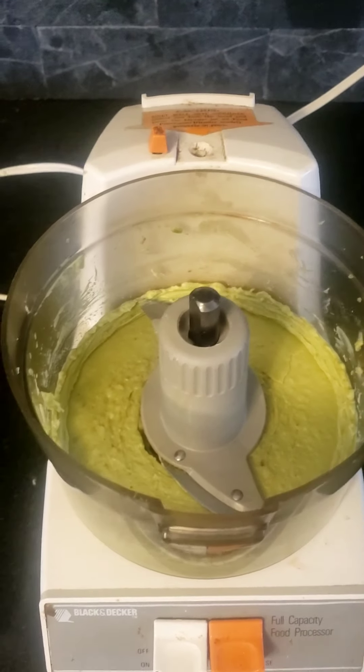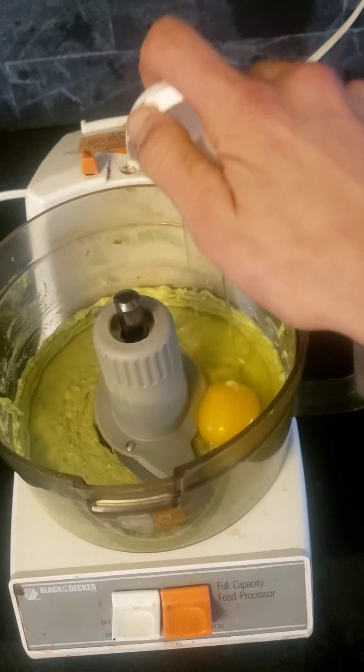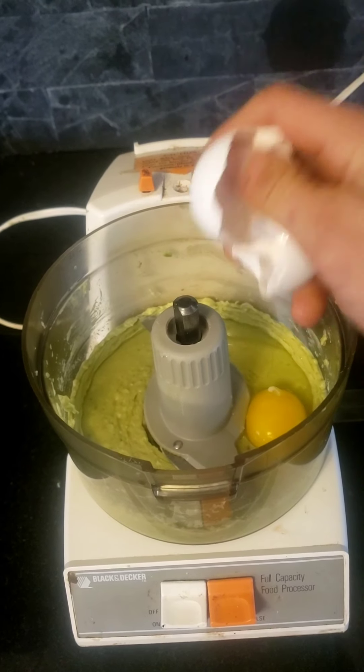Once it's nice and creamy, we're going to add one egg. We want it nice and creamy because we don't want any chunks. One-handed — master chef.